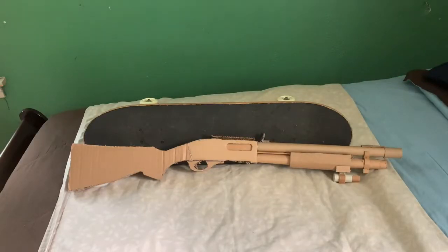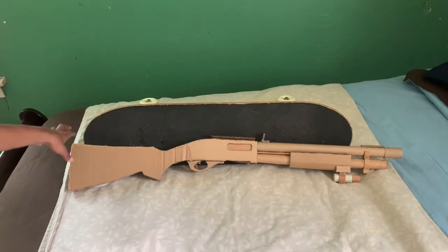Hey guys, JVT Guns — or JV for short — back at you with another video of a cardboard gun. Today I have a replica Remington 870 shotgun. I'm not really sure what model or version this one is, but I just know it's the 870.